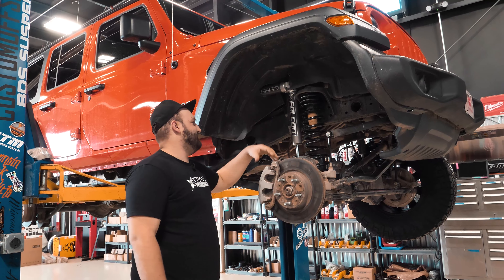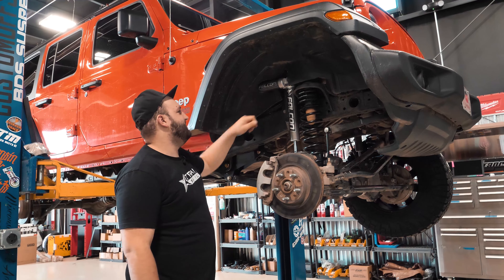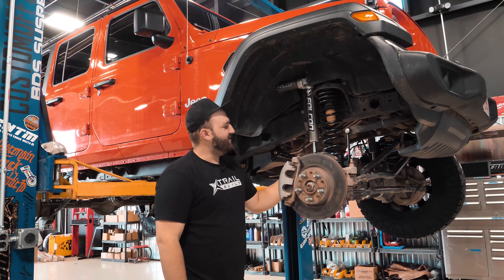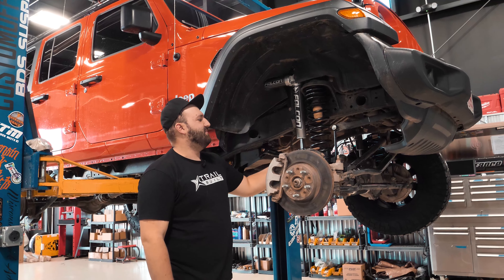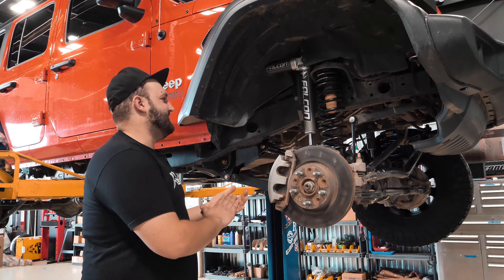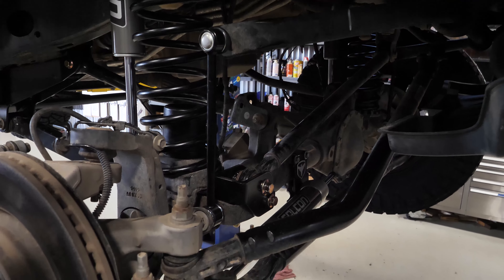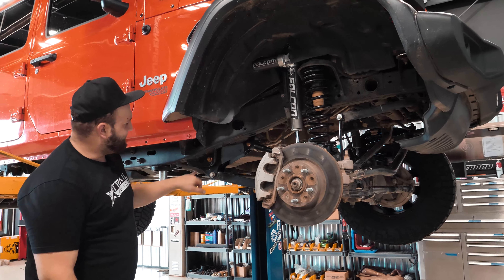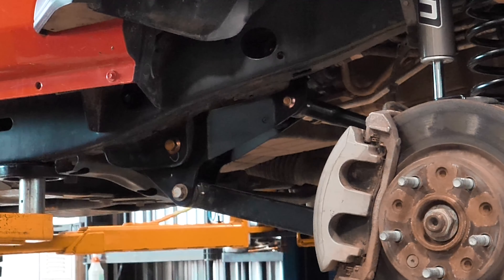We got new front and rear coil springs, and they are actually position specific. You'll have a rear left and a rear right, so they actually have different rates left and right. TeraFlex is one of the few that actually does that, and that's simply because the corner weights on a Jeep like this aren't the same all the way around — one side will be heavier because of the fuel tank and other things. So you have specific locations for the coil springs, which really shows the time and attention to detail that TeraFlex puts into their lift kits.